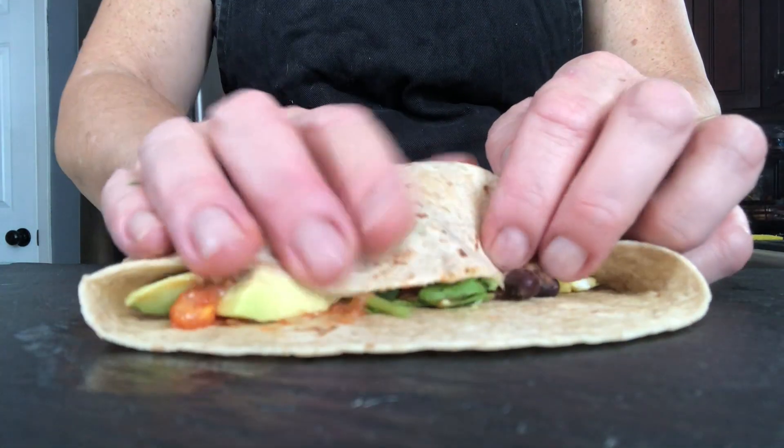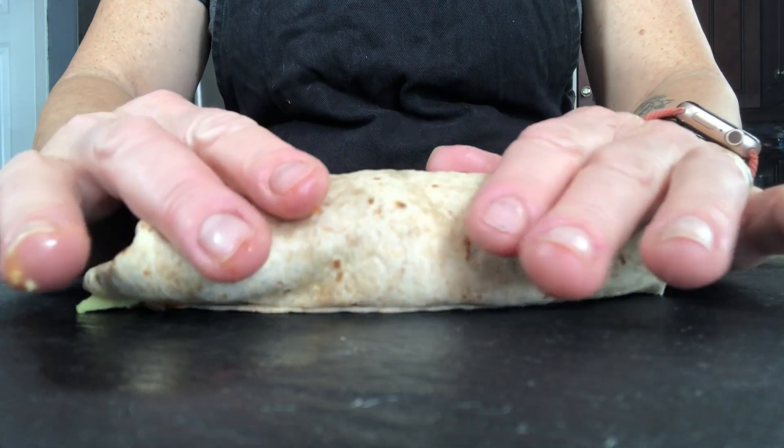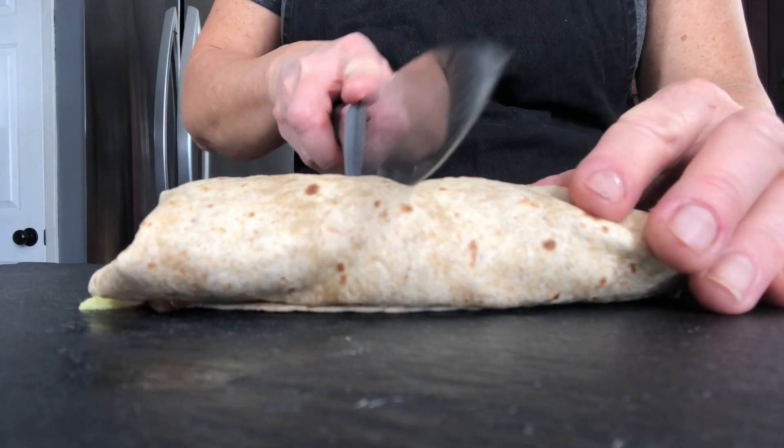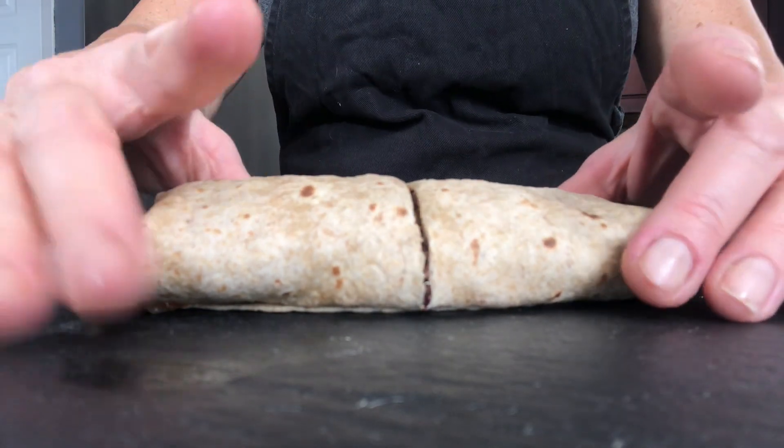We're going to jelly roll this — bring in the sides, squeeze it all together, and keep all those ingredients inside. This is coming in at 299 calories for this power-packed, fiber-packed, low-fat burrito. Here's the cross section — it is just delicious. The tortillas I used are the Mission Style Whole Wheat — not super high in calories, low in fat, and super high in fiber, making them a great choice.